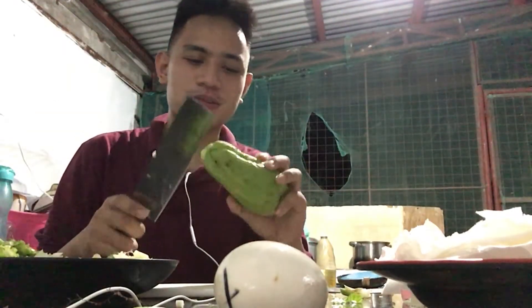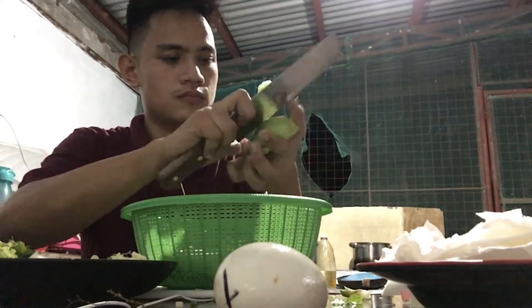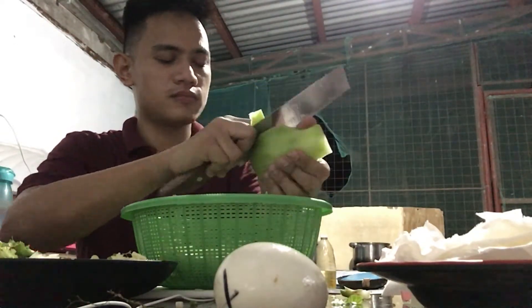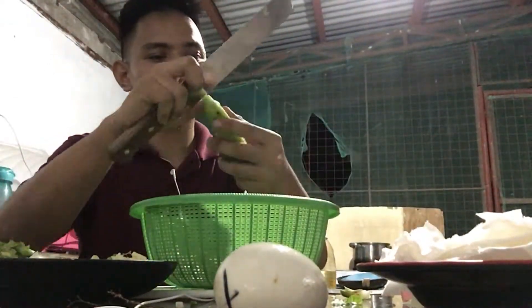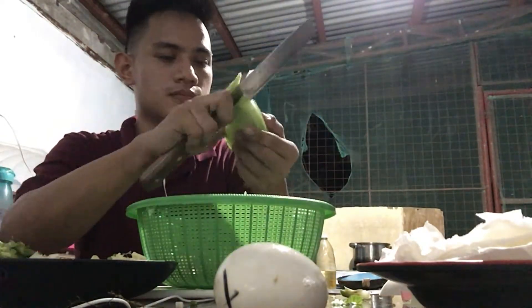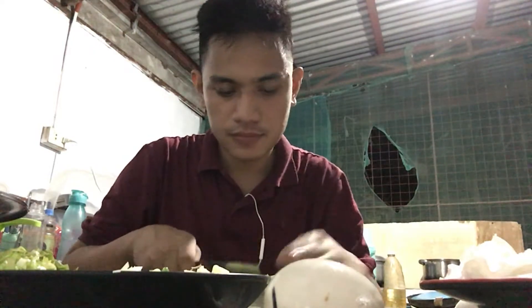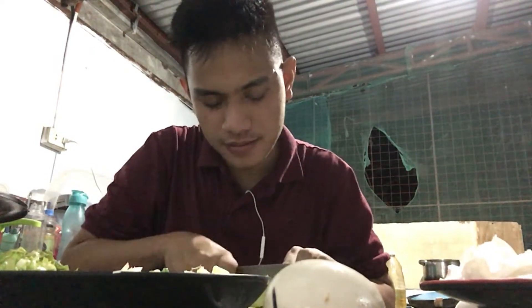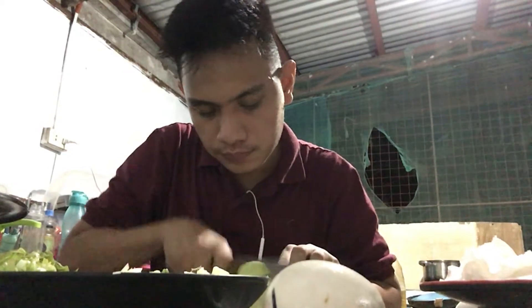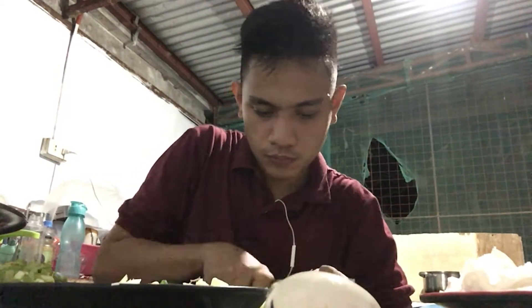And next po natin yung sayote. Tapos na.